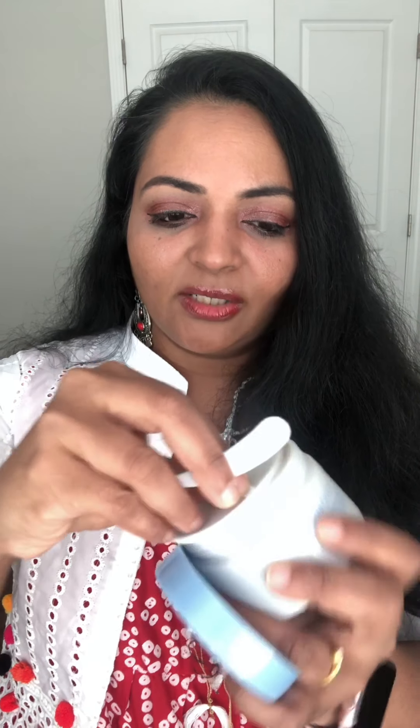It comes in a really nice big tub and it comes with a spatula that's attached to it. That small amount from the spatula is how much you need for your face. It also has a lid, and you can see how much I have used — I've been using it for more than a week. You just need a tiny bit, which is why I keep referring you to go back and watch the live.